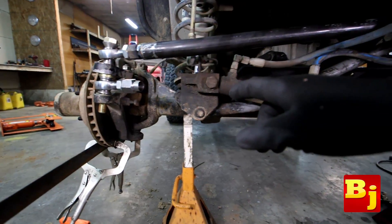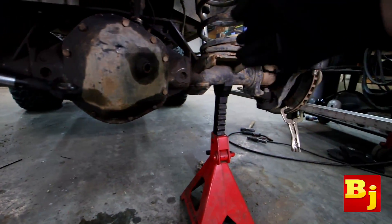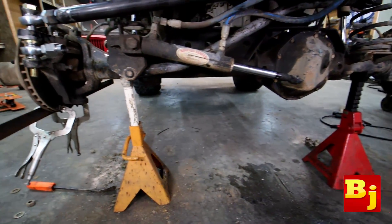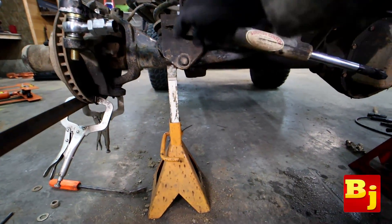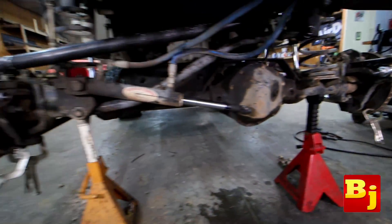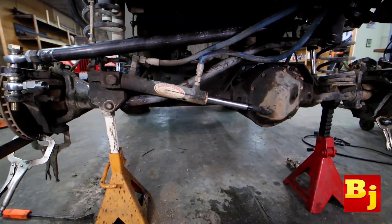I'm going to put two bends in the tie rod — one here and one about in the same position on the other side, just to make it uniform across. I'm going to take a measurement from here to about the same area on the other side and then figure out exactly where to put my two bends.